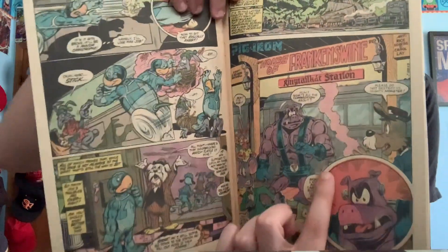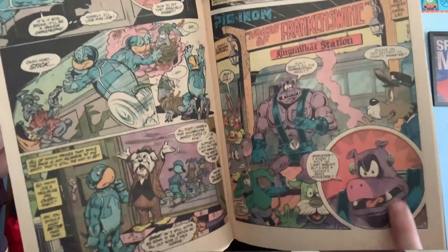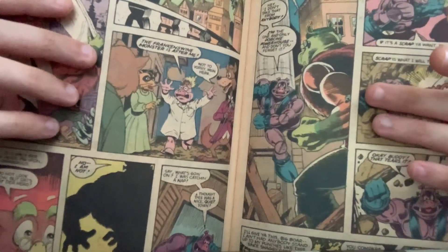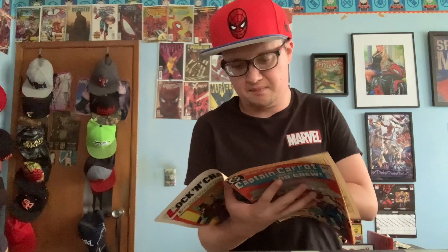The last one is Pig Iron, which is basically like a Frankenstein pig, and this one he just fights this other Frankenstein pig. You can see on this panel — where my finger is — he's going one-on-one with the other Franken-pig, and the citizens mistake him as the original Franken-pig.